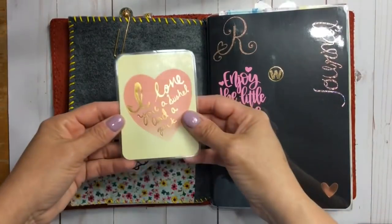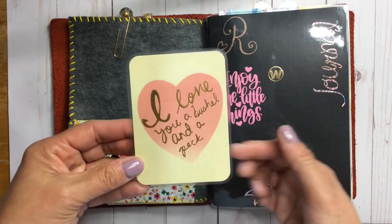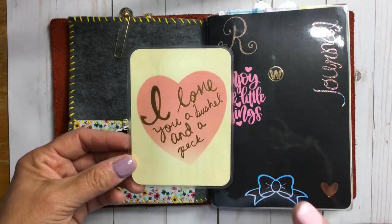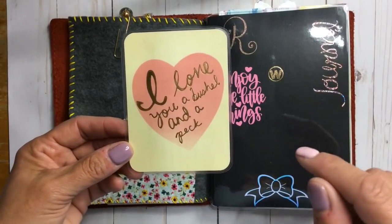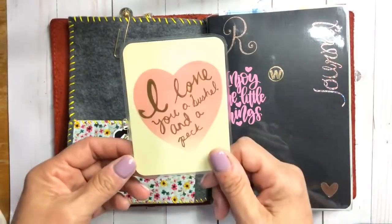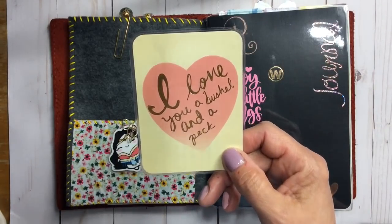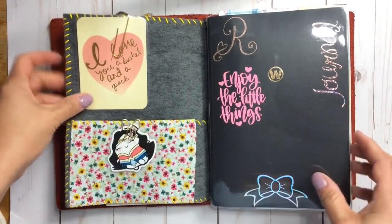This is a journaling card I laminated. On the back my daughter signed it when she graduated from high school and we signed it together and dated it. I always sing her 'I Love You a Bushel and a Peck.' When I came across this journaling card in my planner travels, I freaked out — it means a lot to me and I keep it tucked right here in my planner.